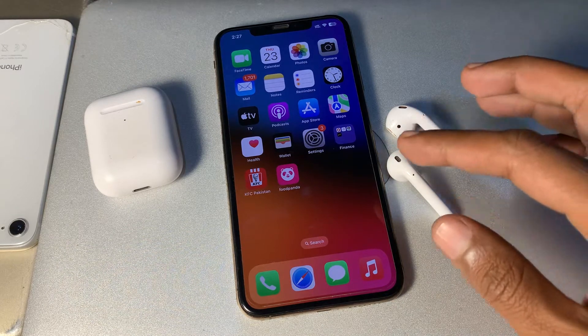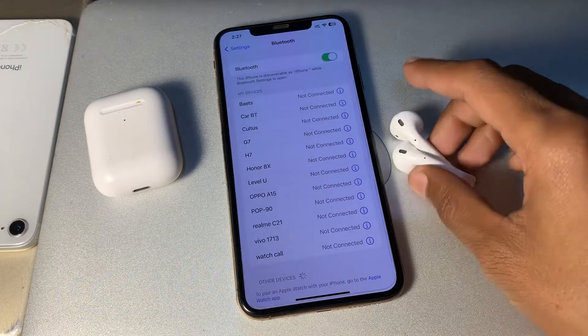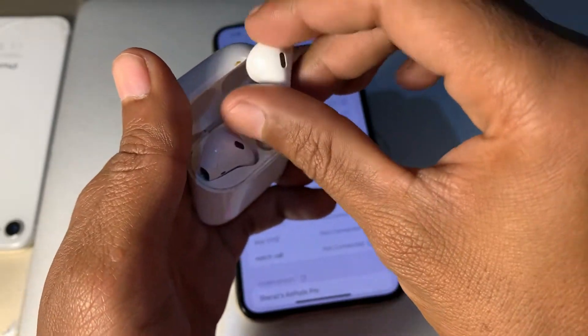If it's still not working, the next step is to forget and reconnect your EarPods. Simply click on Forget This Device, put your EarPods back in the case, and then reconnect them again.